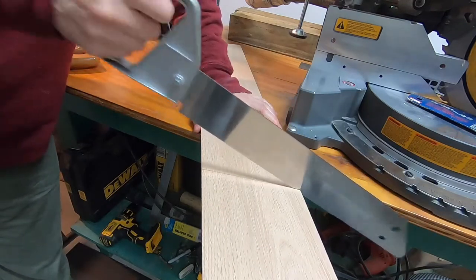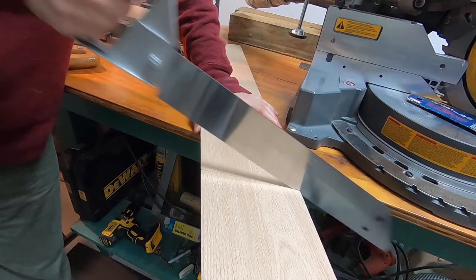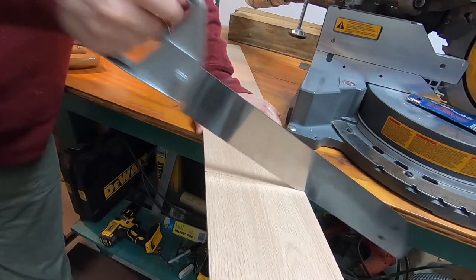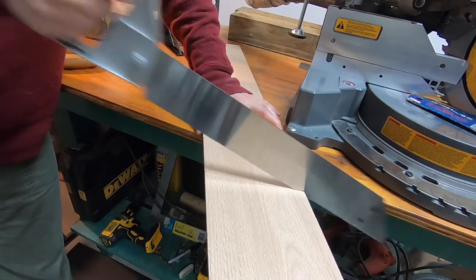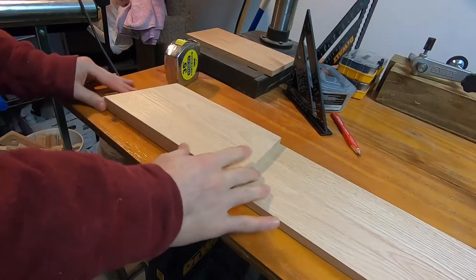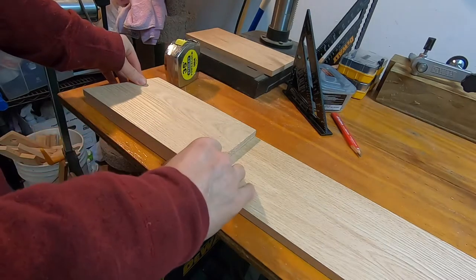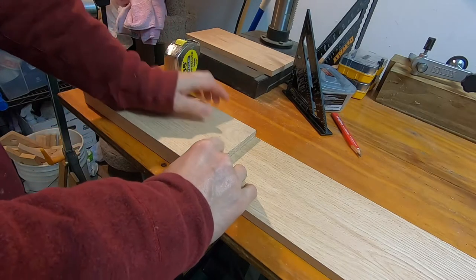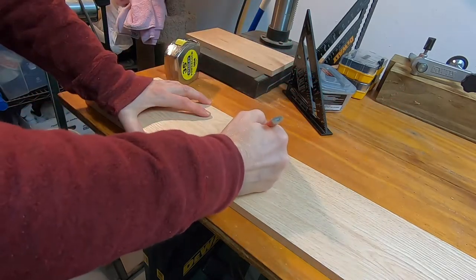Here I'm cutting the board where I marked the 15 degree angle — that's going to give me the right dimensions for one side of the birdhouse. I'm using the first side to mark the second side, and the 15 degree angle was already in the remaining board because I just cut it from there.